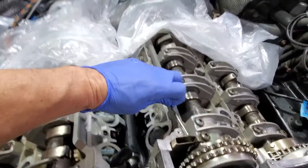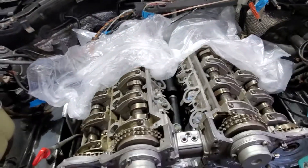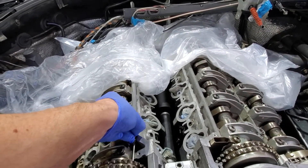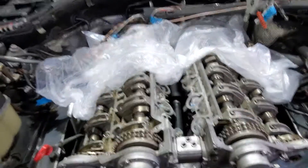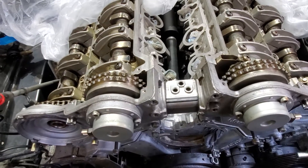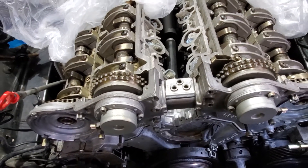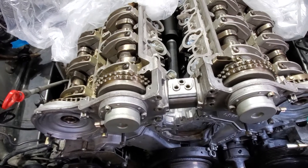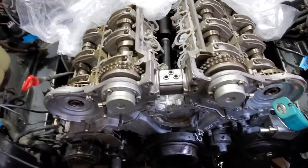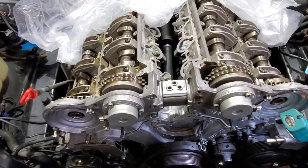You can actually do all 4 cams but there's no real point — just do the inlet ones. That will give you an indication of how much chain stretch you've got. If I was up at 10, I'd be looking at changing the chain and the sprockets, but 3 degrees — I'm happy with that. So, there you go.